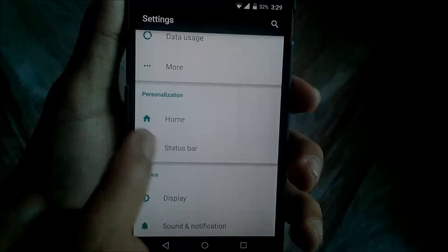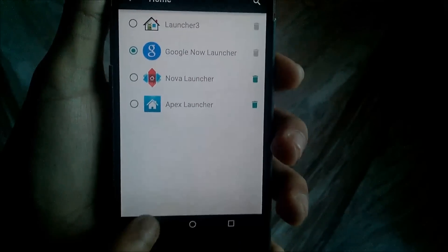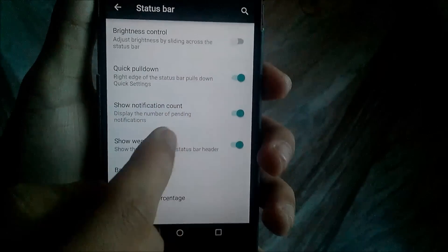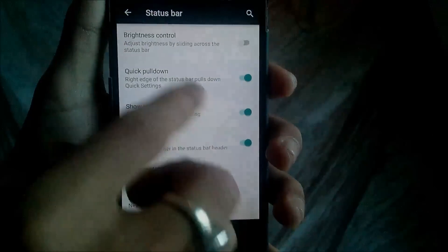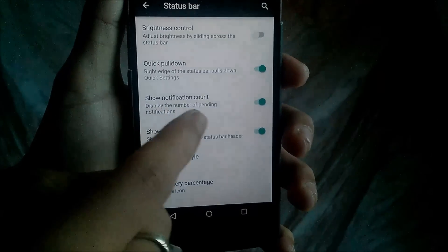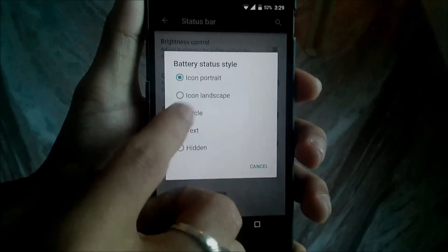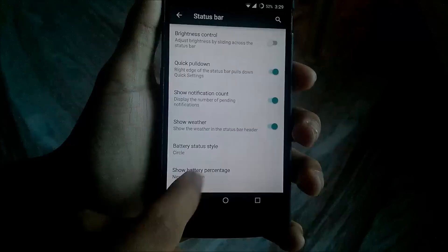After that you have the Personal section where the first option is Home — you can basically change your launcher here. Then you have the Status Bar option. You can change your brightness control with pull-down: pulling down from the left side goes to notifications, and pulling down from the right side of your status bar goes directly to toggles. Then you have Show Notification Count, Show Weather, and Battery Status Style — if you want a circle battery icon, you can set it here.